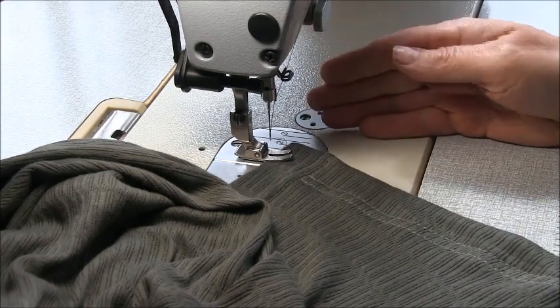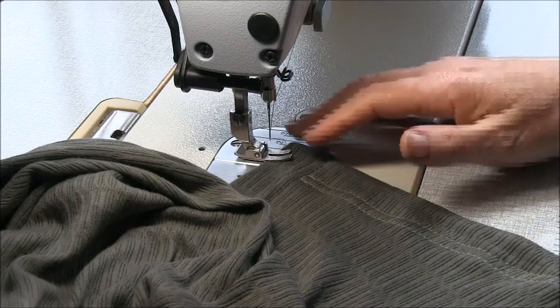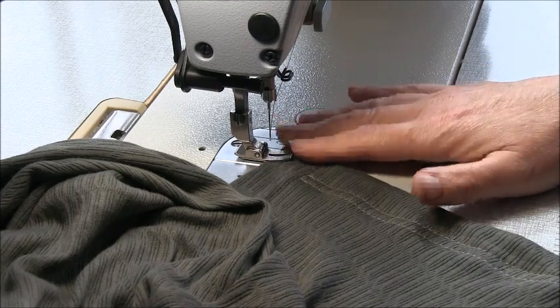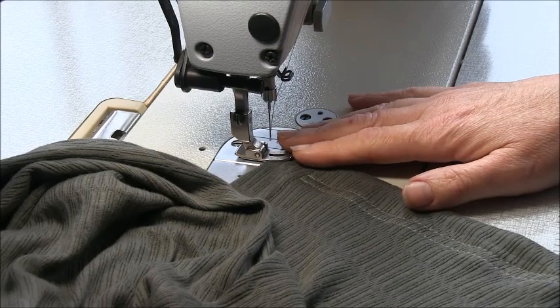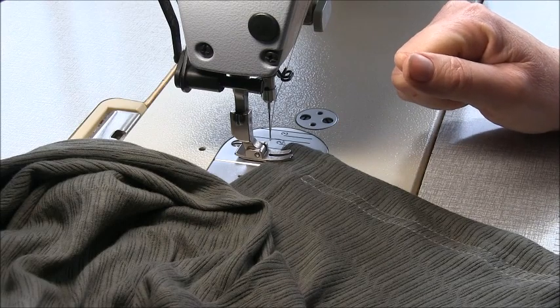So there we have it — our garment is finished. Go ahead and do some quality control work: snip any stray threads and give your garment a final press. Thanks for joining me. I hope you enjoyed the sew along video. Don't forget to hit the subscribe button, and I hope to see you again soon for the next sew along.